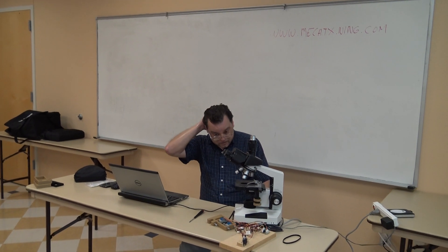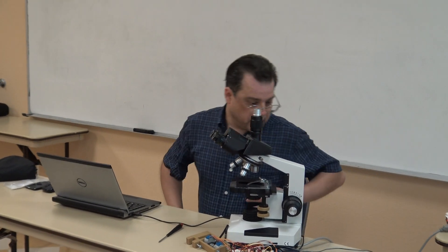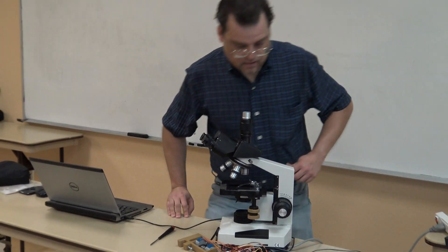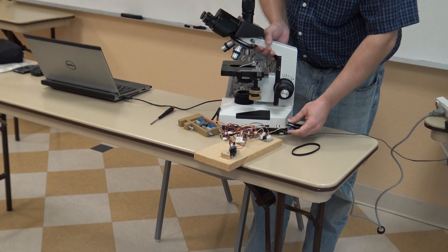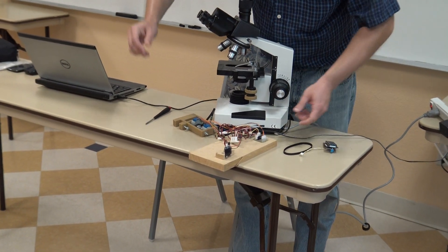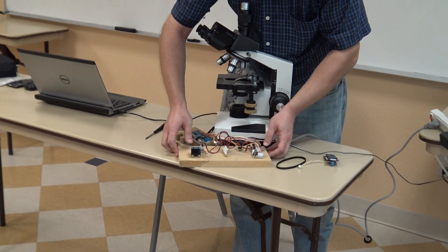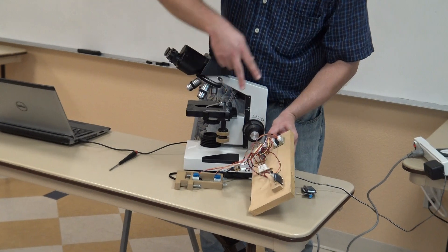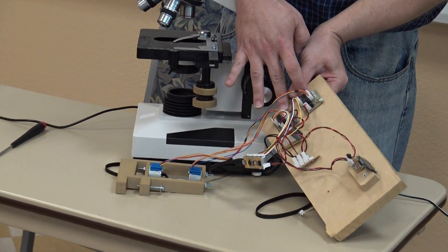We've got the mechanical stuff done. Now we need to actually automate this thing. This looks like a mess of wires and it is, but it is not as horrible as you might think. These two guys here control the motors.